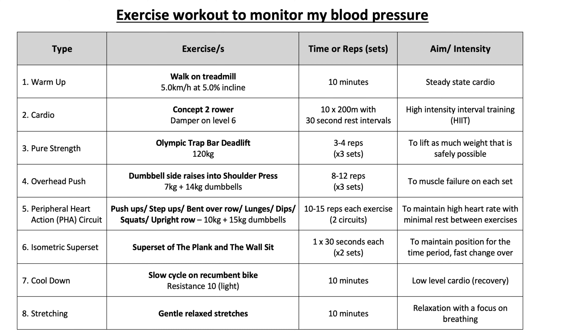Hi everyone and welcome to Exercise for Health. I've been wanting to do this video for a long time as I was keen to know what happens to my blood pressure while I'm exercising. My resting blood pressure has predominantly been on the higher side of normal, around 135 over 85, and was much higher during a stressful period in my early 30s. However, now at the age of 48 and with some positive lifestyle changes since the beginning of 2024, it's generally around 125 over 75, and I have no diagnosed health conditions and I'm not on any medications.